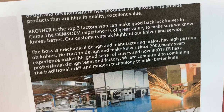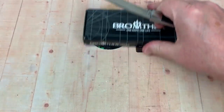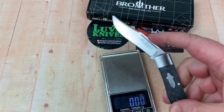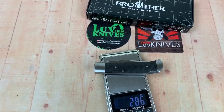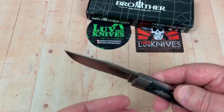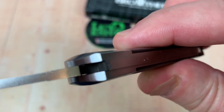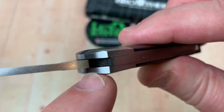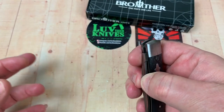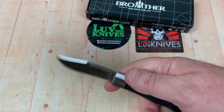Pretty lightweight — check it out. Drop it, bonk, drops right down. Release is real easy. 2.8 ounces, 81 grams — not bad. The action's really nice on it, really nice. I looked in here before and you can see the glint of the bronze washer — it's got bronze washers on it. How nice is that? You can open the blade just using one hand and then drop it just like that.